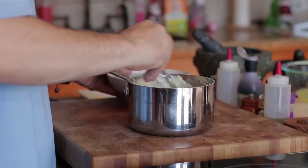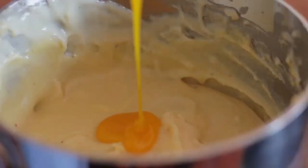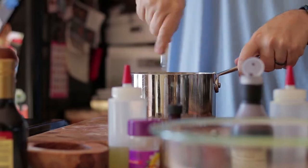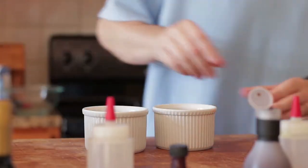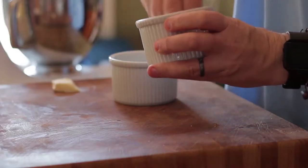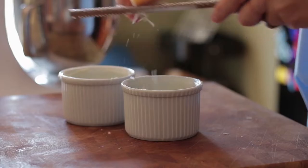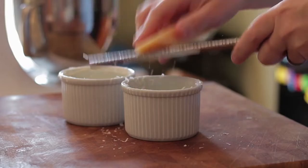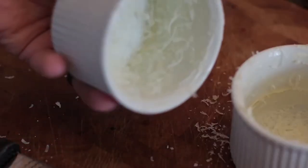Next, stir in the egg yolks one at a time. Season to taste and put the batter to one side. Grab your soufflé moulds, coat them using unsalted butter doing vertical strokes from the bottom to the rim — this will help the soufflé rise. Add grated padano and rotate the ramekins until the cheese sticks to the butter. This will also help the soufflé rise. Place in the fridge.